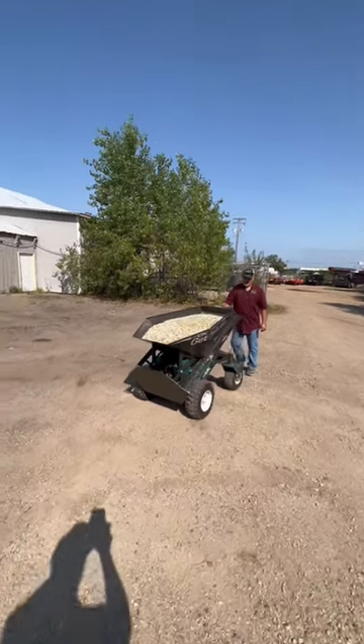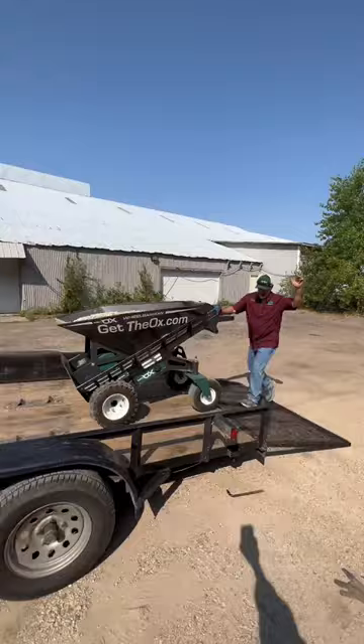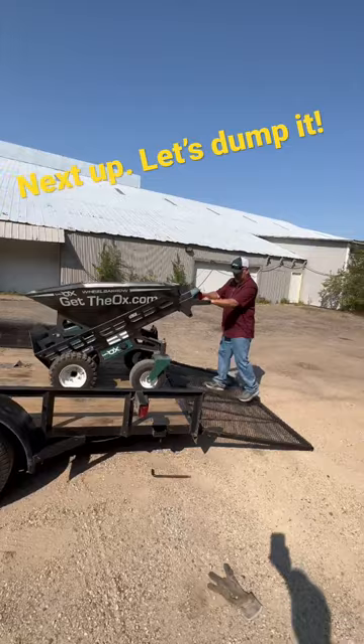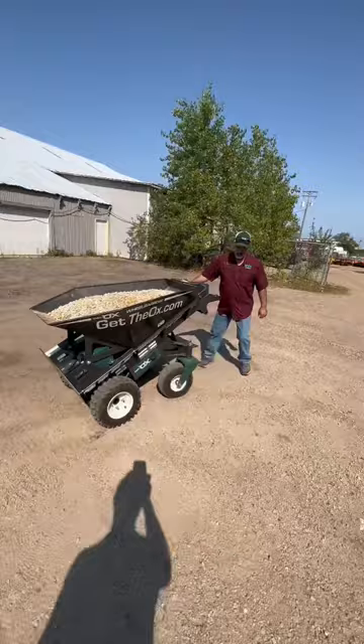That's a thousand pounds on this wheelbarrow. Let's back it off and stop it midway on the ramp to see if it will run you over — if it's got enough braking force to stop on its own. How easy is it to handle on level ground with that much weight? That's a thousand pounds of rock.